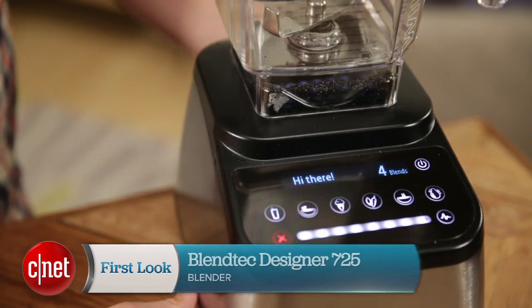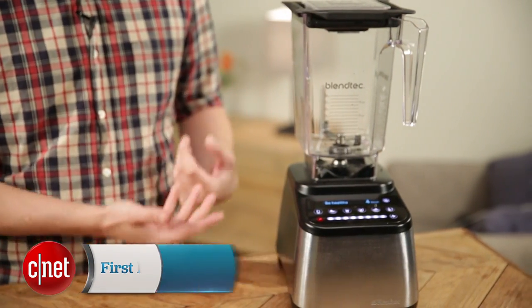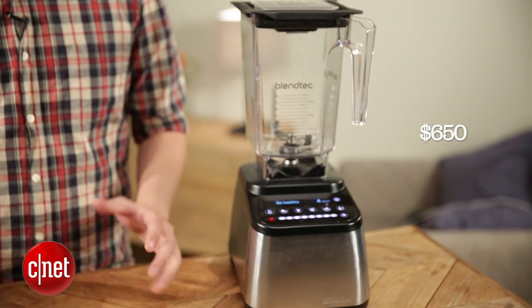Hey, I'm Ry Chris for CNET Appliances. Today we're taking a look at the Blendtec 725. This is a blender that costs $650 — it might be the most expensive blender that we've looked at yet.